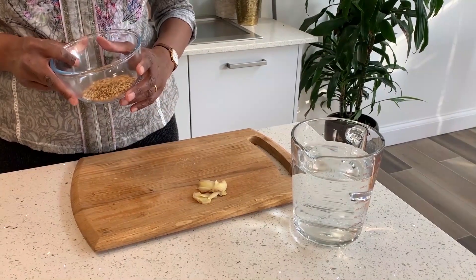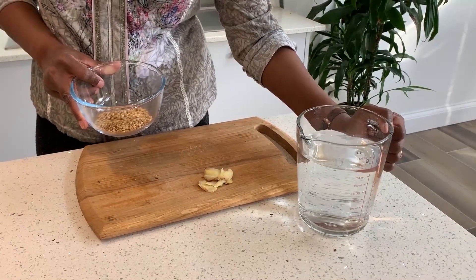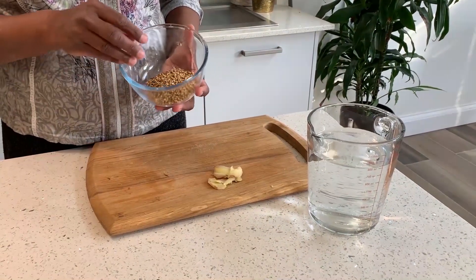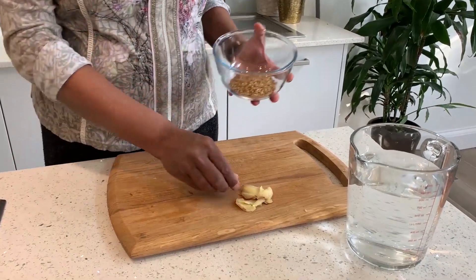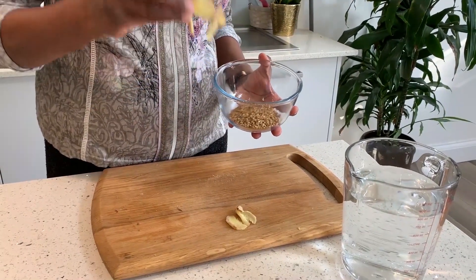This is how to make coriander ginger tea. Take 750 ml of water, 3 tablespoons of fresh coriander seeds, and ginger slices like that much.